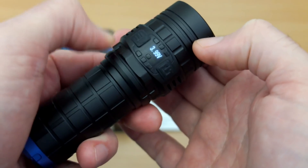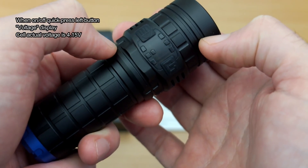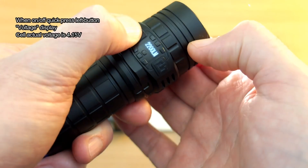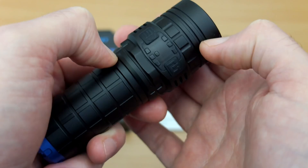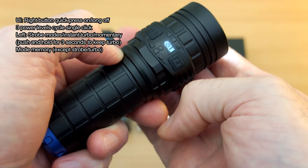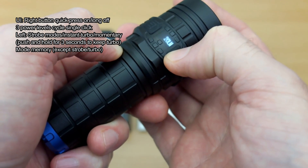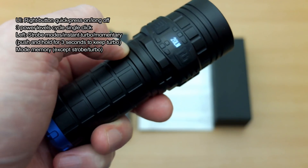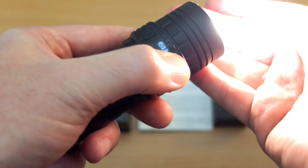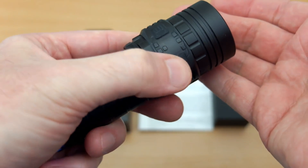The user interface is actually quite straightforward. You have the two-button design here. The left button is for on or off, and a quick press will bring up the voltage display — though that's not particularly accurate. If you push and hold, you get momentary-on to the turbo, and if you hold it for about three seconds it will maintain the turbo power level. They've split the turbo onto that button, and you have a single press for on, then press again to cycle through the three power levels on the main power switch, with memory for those as well.